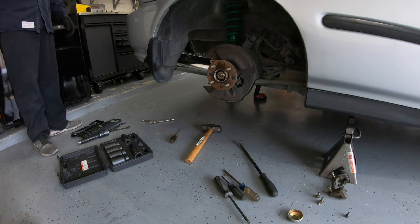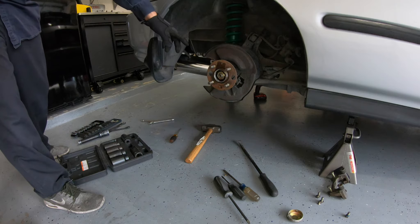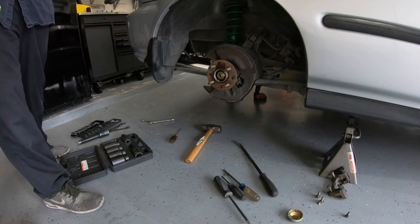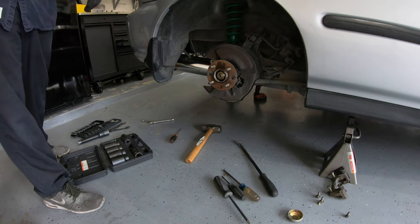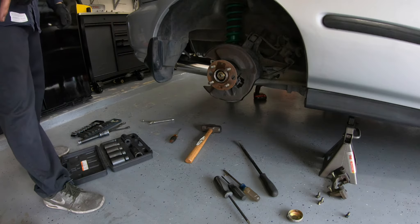The hub cap actually comes off before you take anything else off. So you could have left the rotor and the brake caliper on, and then you wouldn't have to struggle holding things with the breaker bar — you could just step on the brake. But on this side the emergency brake doesn't even work, so that's the issue.